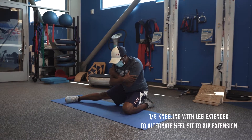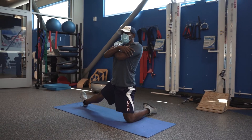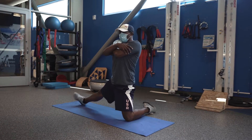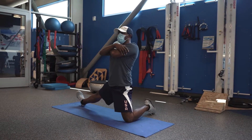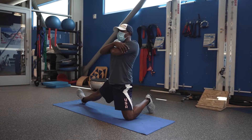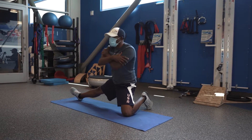The next exercise works on hip mobility. As you come up, contract your abs to activate your lower core. This helps work and activate your adductors, glutes, and hamstrings, as well as your hip flexors.